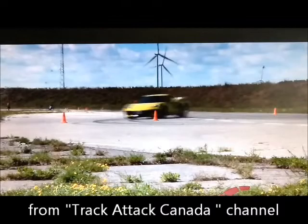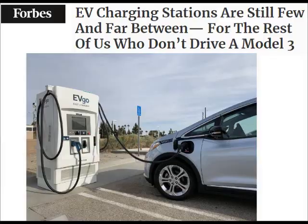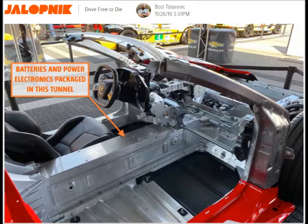The downside of the E-Ray is the weight gain, the loss of the front trunk or frunk, and the question of where are we going to find charging stations.